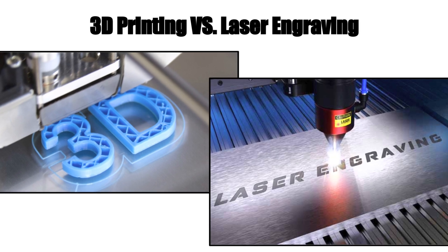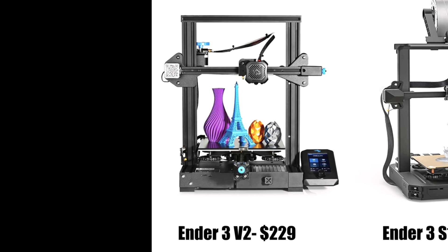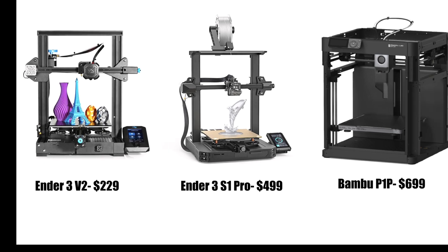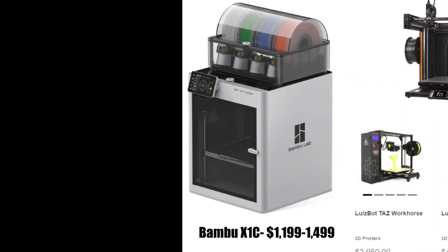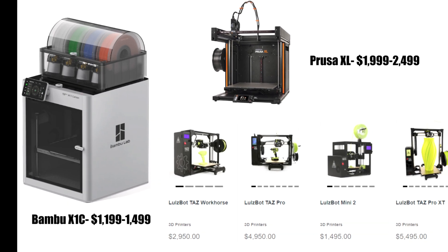Let's quickly compare the pricing of these two similar hobbies. On the low end of 3D printing, you can pick up an Ender 3 for about $230, or you could get the newer and faster Bamboo P1P which is about $700 — I recently made a first impressions on that machine and I'll link that right below the like button. Or you can spend even more and get something like an X1C, Prusa XL, or Lulzbot.